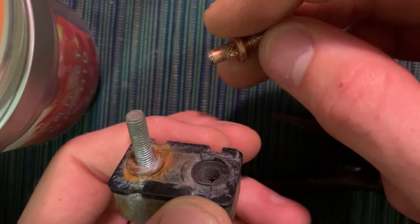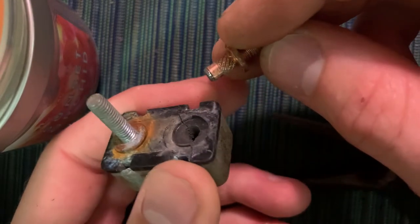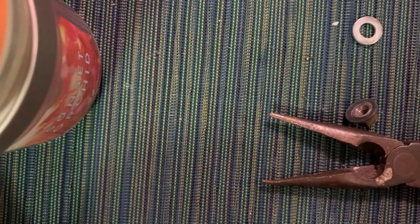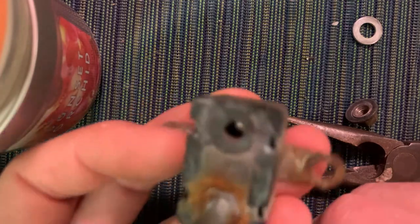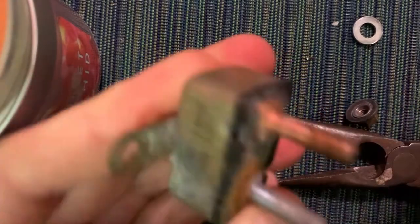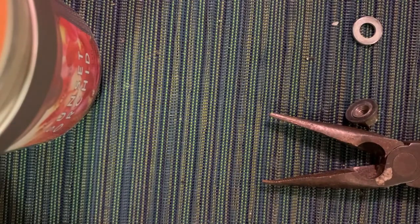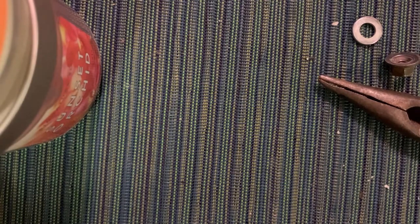Truthfully this looks like it was probably crimped in, judging by those little narrow parts — but that might just be for the plastic to grab it. It's kind of strange because it doesn't really look like much is going on. It looks as though there's a little socket down there. The plastic seems to hold it in place, but the electrical connection might just be like a little spring-loaded socket.